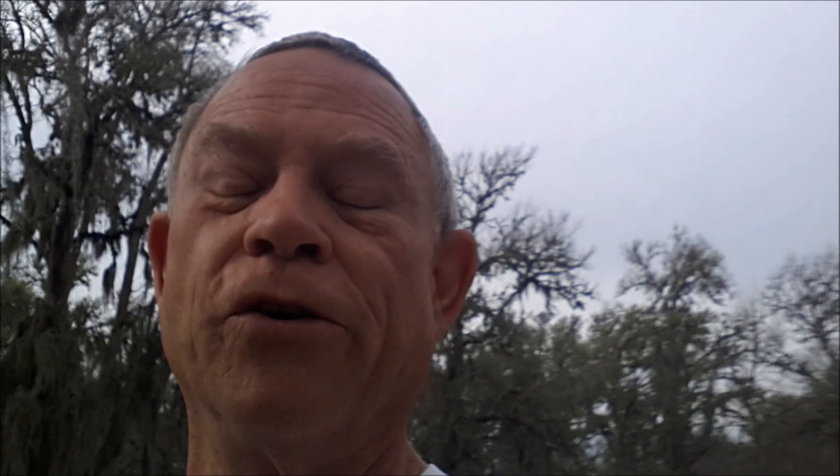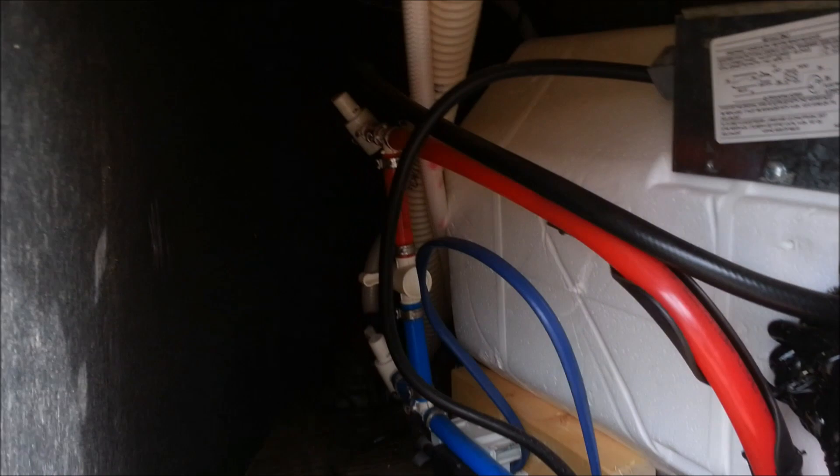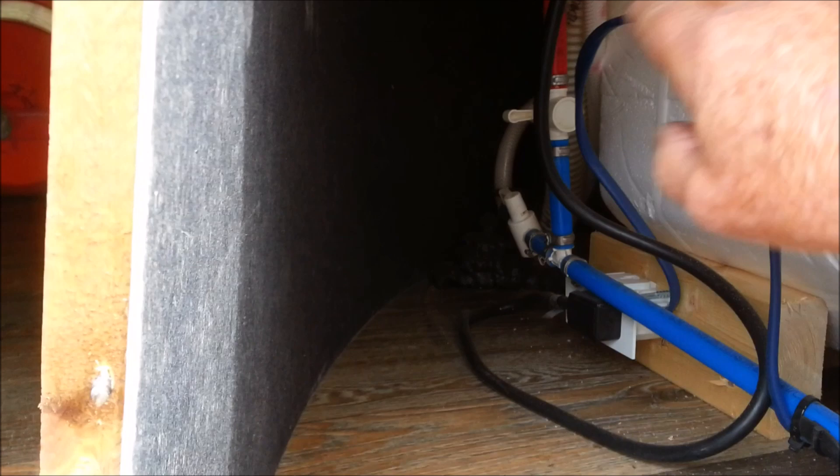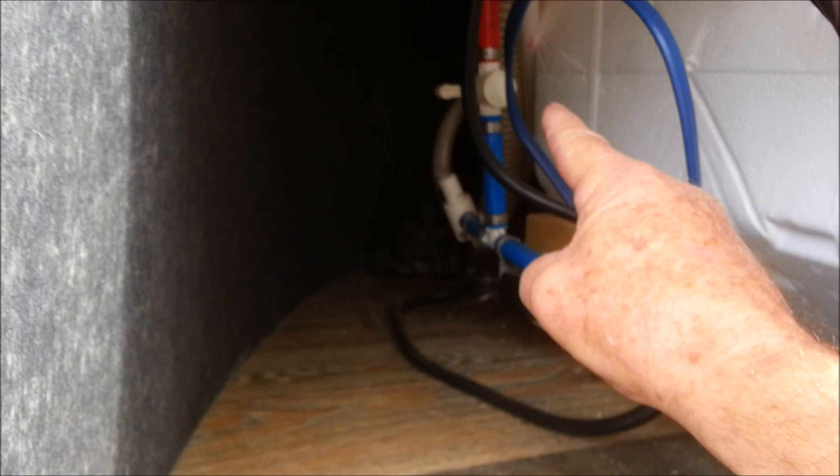When you winterize, you bypass your hot water heater tank by turning your cold water line off and your hot water line off, so there's no water going into the hot water heater. In the middle, somewhere, you'll have a bypass valve — see how it connects the cold water to the hot water. After you've de-winterized, you turn your cold water on and your hot water line on so water is going in there. But if you forget to turn off the bypass valve — mine is off right now, see how it's sticking out — if you forget to do that...